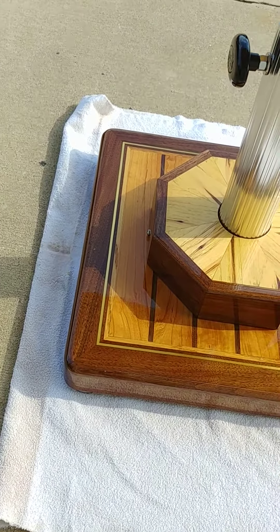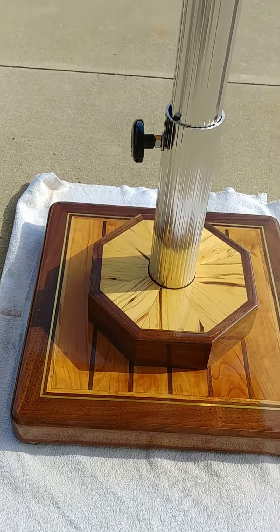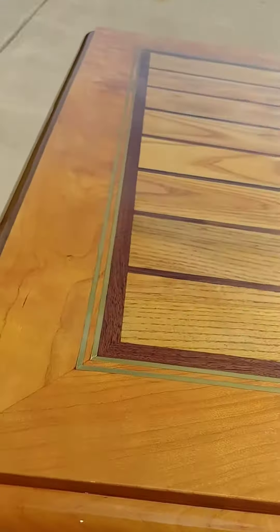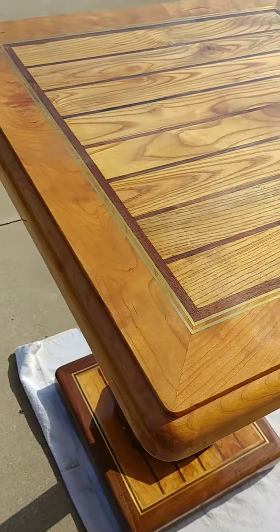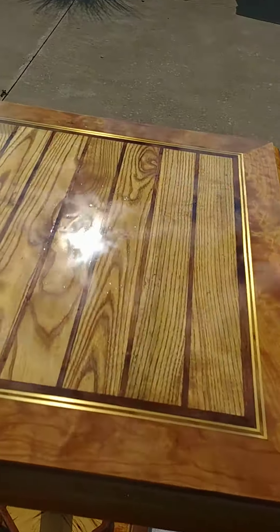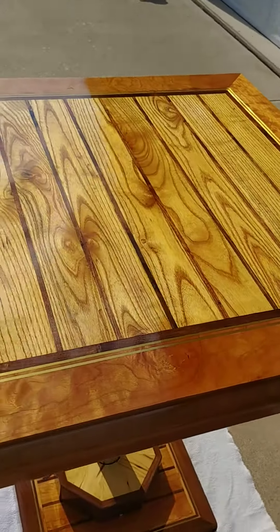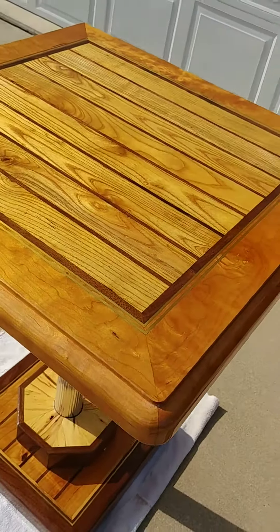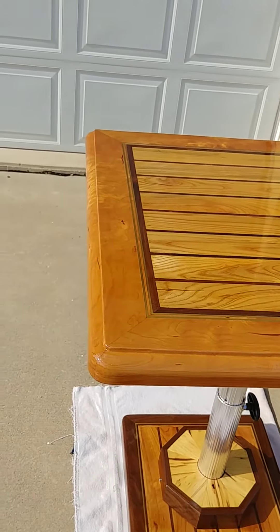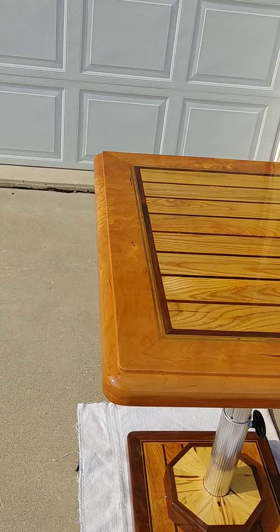I'm real pleased with how that came out, and I'm hoping that my friend who I'm going to give this table to is equally as pleased with all the detail that went into it. It's got a nice shiny gloss on it — I'm real happy about that. I'm hoping my friend will enjoy his table on the boat.